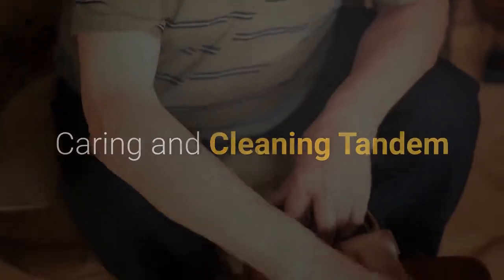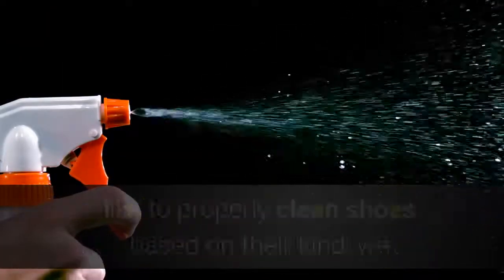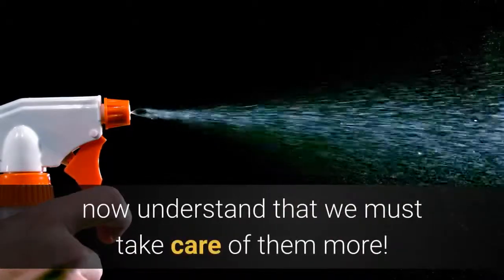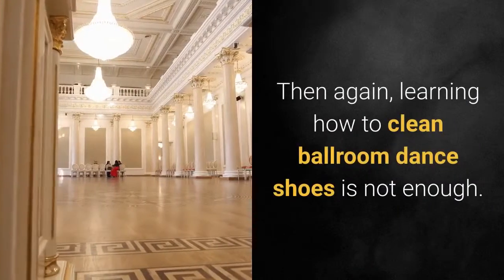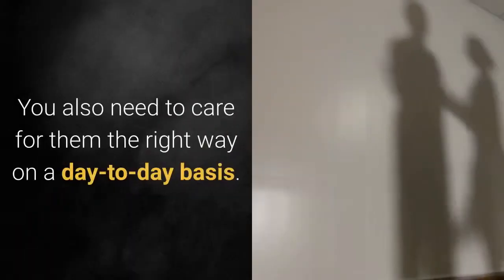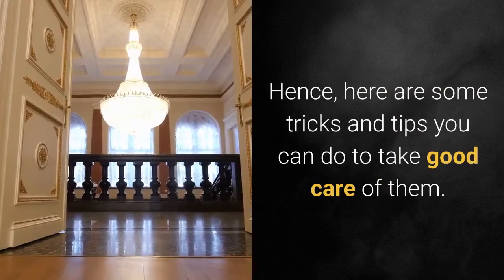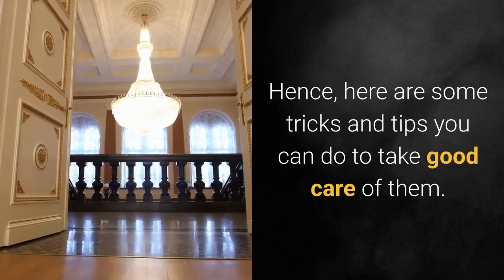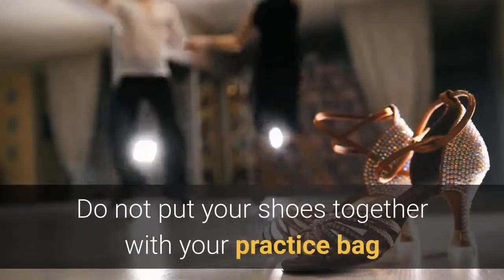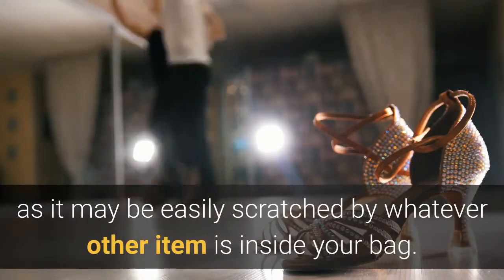Caring and cleaning go hand in hand. Ballroom shoes are quite an investment, and now that we know how to properly clean shoes based on their kind, we understand that we must take care of them more. Learning how to clean ballroom dance shoes is not enough — you also need to care for them the right way on a day-to-day basis. Here are some tricks and tips you can do to take good care of them. Use a shoe bag: do not put your shoes together with your practice bag, as they may be easily scratched by whatever other item is inside.